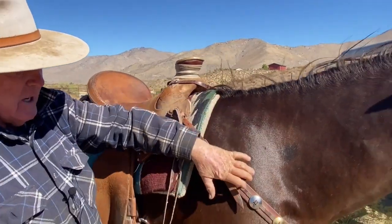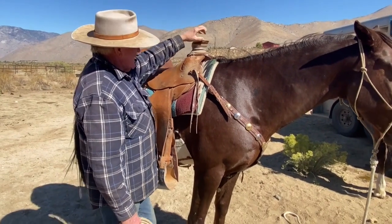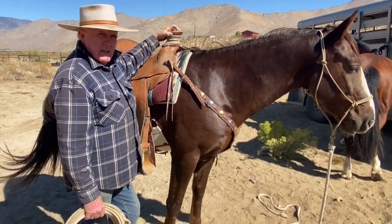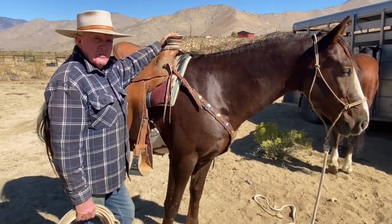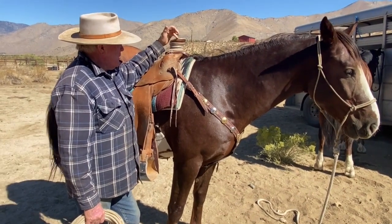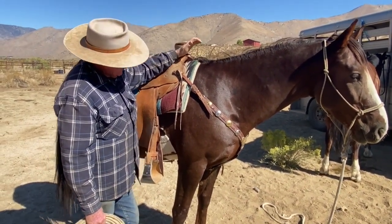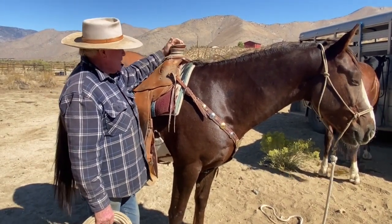Especially on the right shoulder if you're right-handed. With a post horn a lot of guys tend to dally high up, and on the Guadalajara if you did that it'd break you real quick because the dally will pop off — and that's a wonderful feeling. But with a post horn you can get a dally on it, except you're putting too much angle on the bars of the saddle. That's why I don't like post horns.